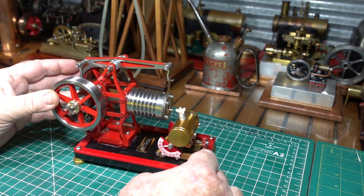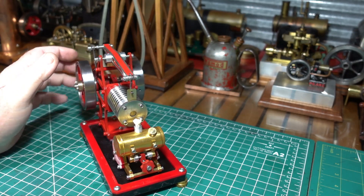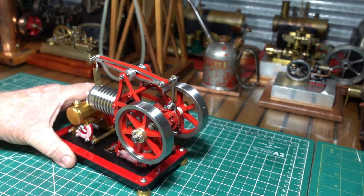G'day everyone. Here's the VE-01 vacuum engine, a beam vacuum engine that I bought recently. It's very nice.